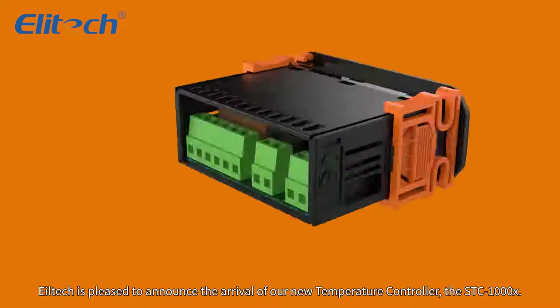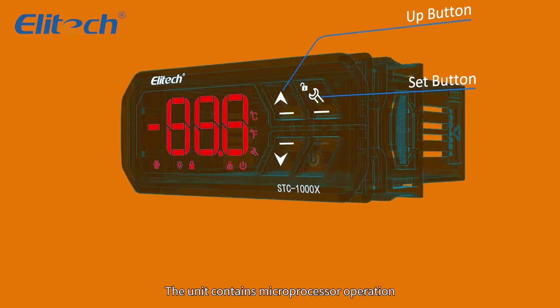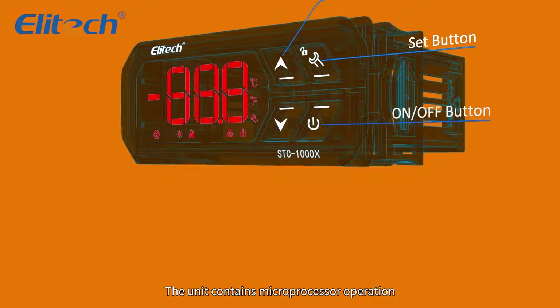Elitech is pleased to announce the arrival of our new temperature controller, the STC-1000X. The unit contains microprocessor operation, digital display, simple push-button controls, and a 6-foot sensor probe.